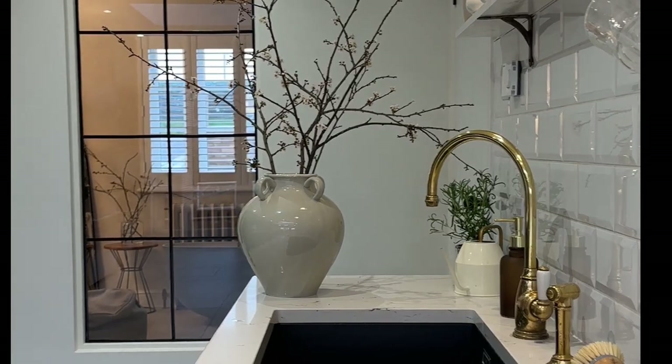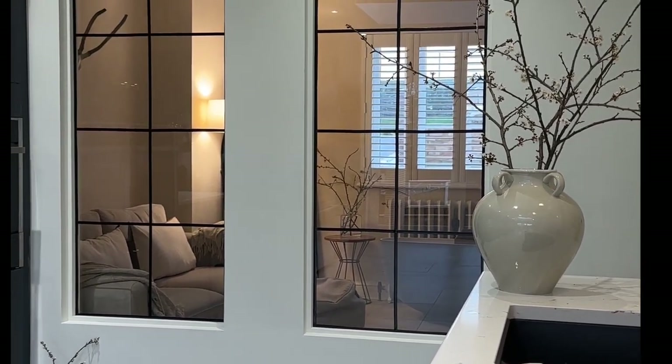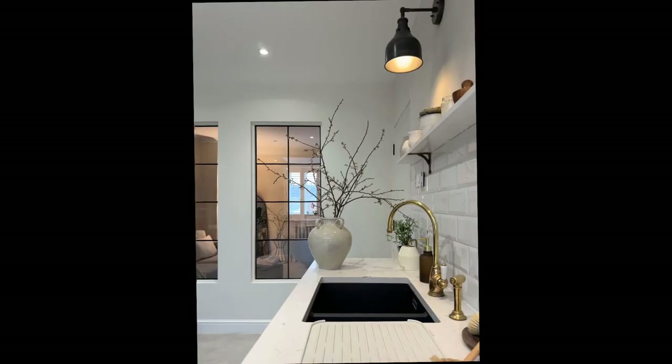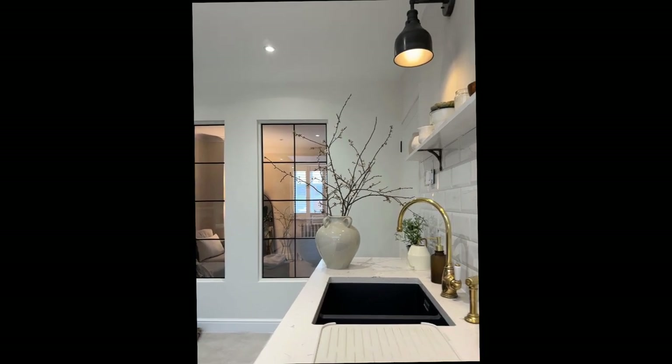And that's it — this is the finished result. I absolutely love it. It's probably the best thing I've ever done, probably my favourite DIY. I would absolutely love to know what you all think — let me know, and if you've got any questions just shout.